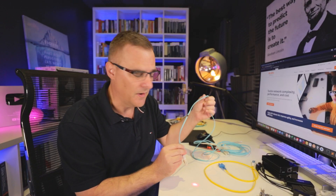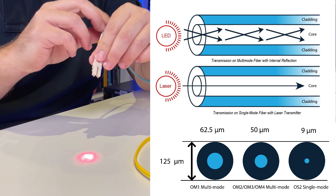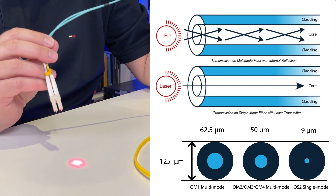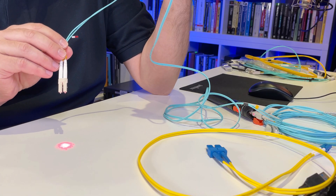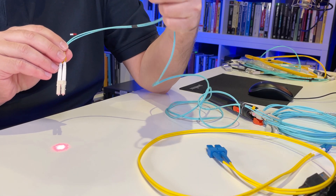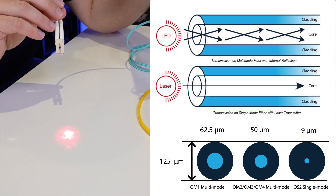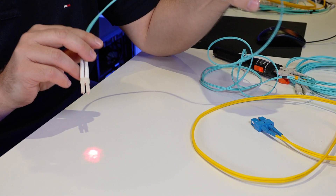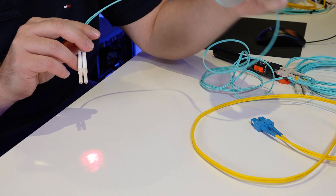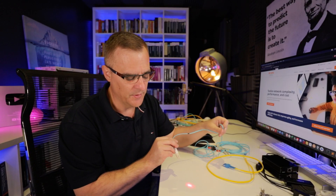Here's multi-mode fiber. What you'll notice is it isn't just a single beam of light — the light is bouncing around. In multi-mode fiber, the core is a lot bigger than in single-mode fiber, so the light bounces around. If I move or bend the cable slightly, the light moves inside the cable. Notice how it's moving there — I can adjust the light by just bending the cable slightly. Any movement there adjusts the light going through the cable because the light is bouncing around.